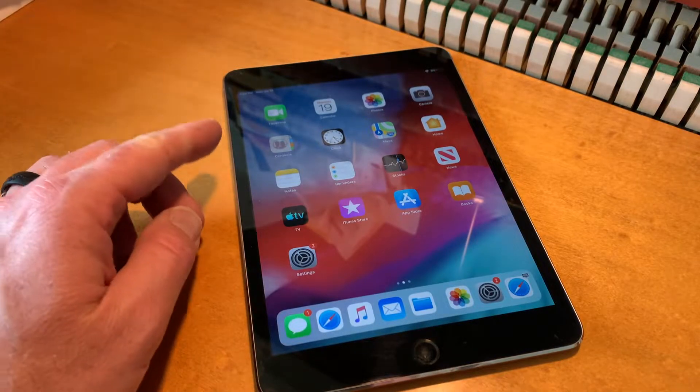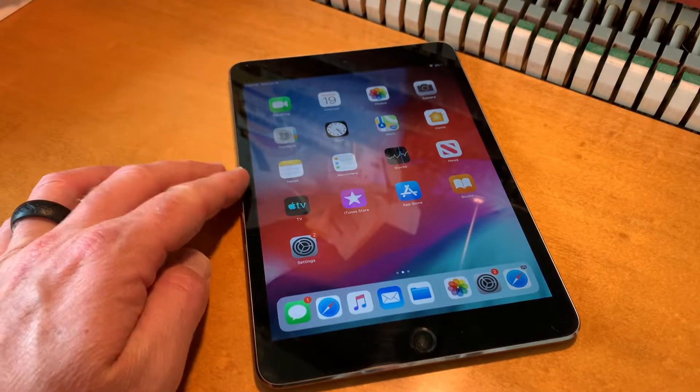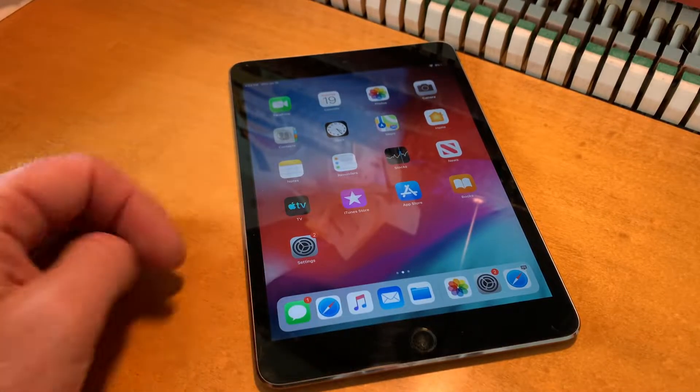Hey there, friends. On today's video, I'm going to show you how to quickly power down your iPad as well as how to do it via the software. So let's go ahead and get into it.